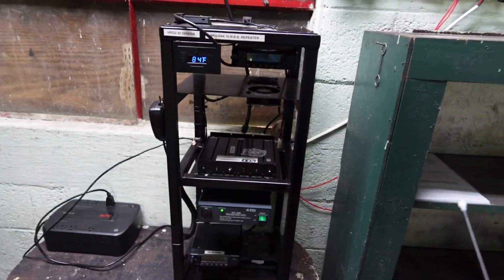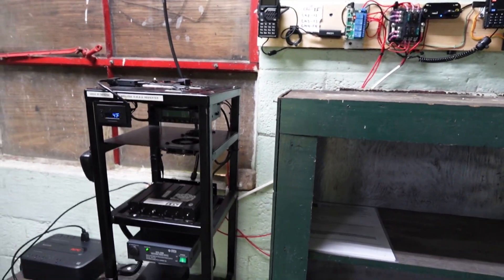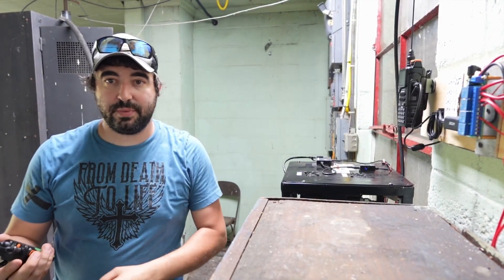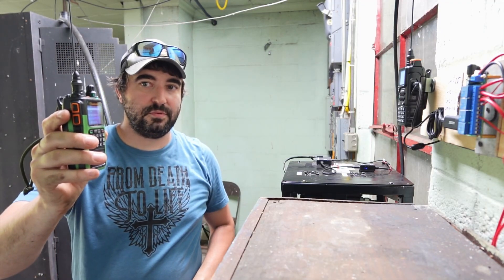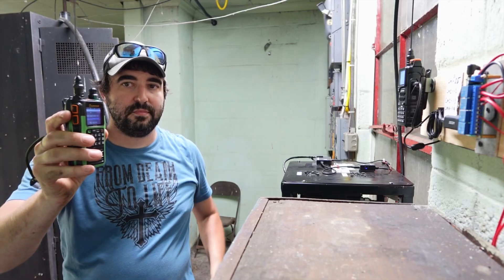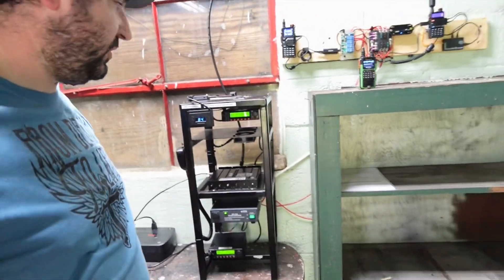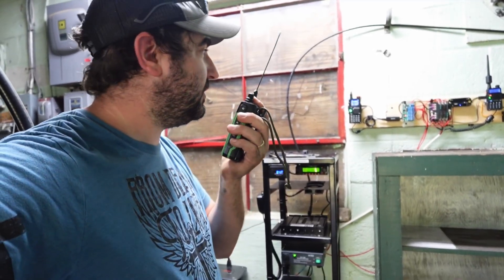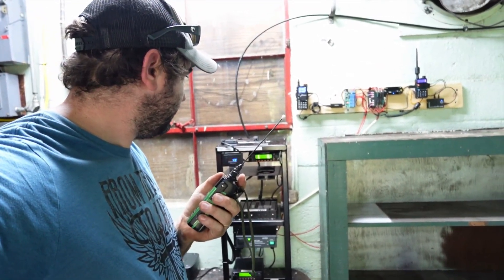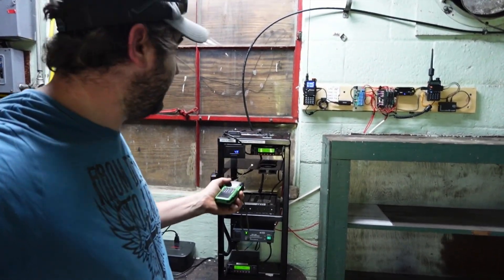I did this yesterday from about three miles away and it was working great. We're going to go ahead and cut this repeater back on. The WRUJ 544 repeater is now online. We'll come over to the repeater and you can see it is now online — we can key it up. WRUJ 544 checking the repeater status. Everything seems to be working. Now let's say we need to reset this little Pi right here, which is our repeater ID.